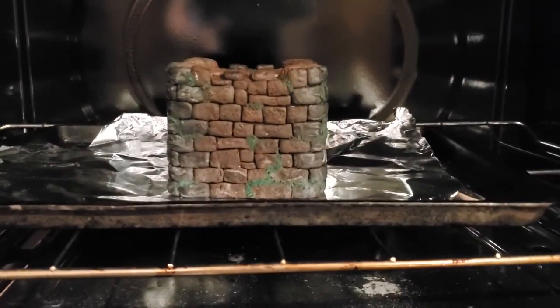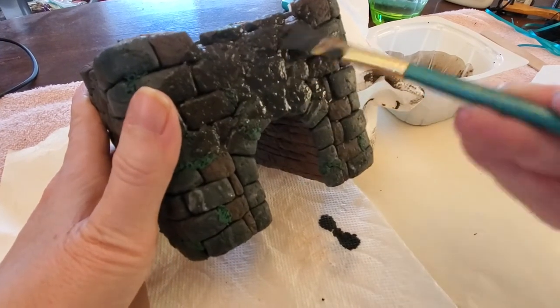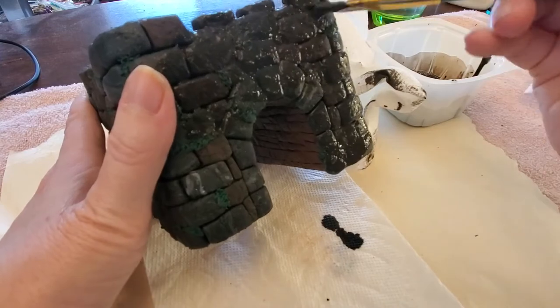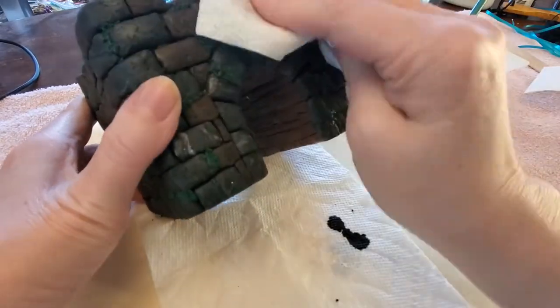And into the oven to bake. Once all the castle turrets were baked, I gave them all a dark brown paint wash.